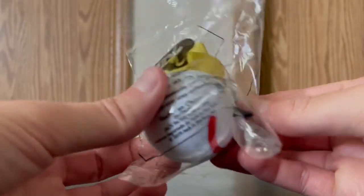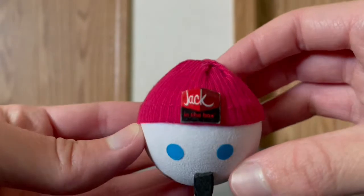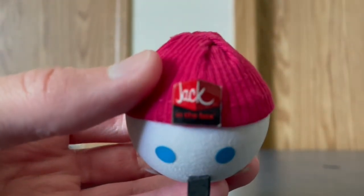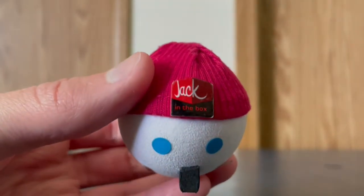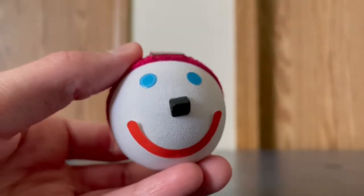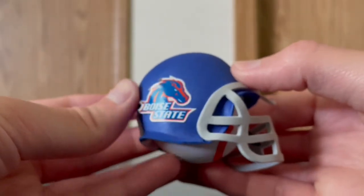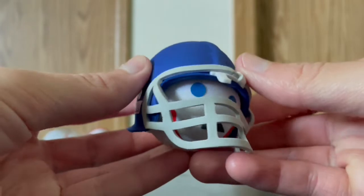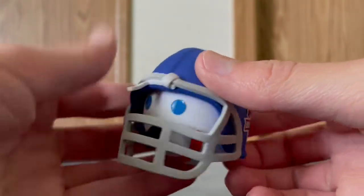Here is the second one. This one has a beanie hat, and it says jack-in-the-box, which I really, really do like. And here we got a Boise State antenna ball.